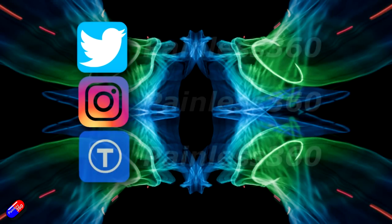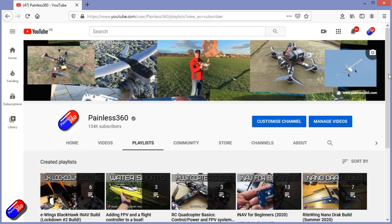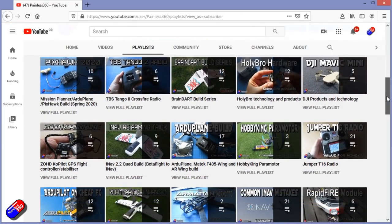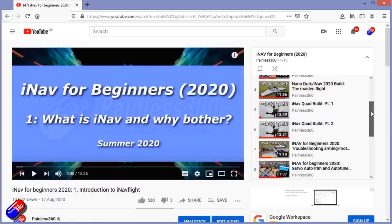Thank you for watching. You can find me in all the usual places on social media, and if you're trying to learn about a subject, check out the playlists — all my videos are organized into easy-to-follow playlists that take you from the basics right through to some pretty advanced stuff.